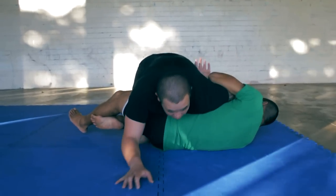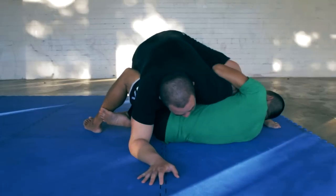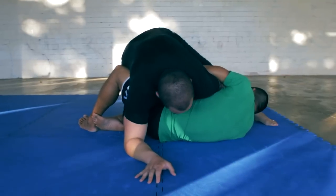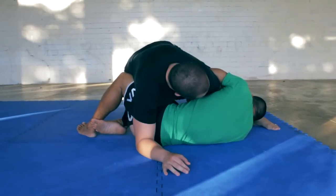So if he's got it here, the first thing that I want to do, so he doesn't pull it out and finish me, is at least use my leg to block. So I'm grabbing my own leg. Sometimes I can actually grab his leg, but I need to block somehow, just to keep myself from being finished in that position.